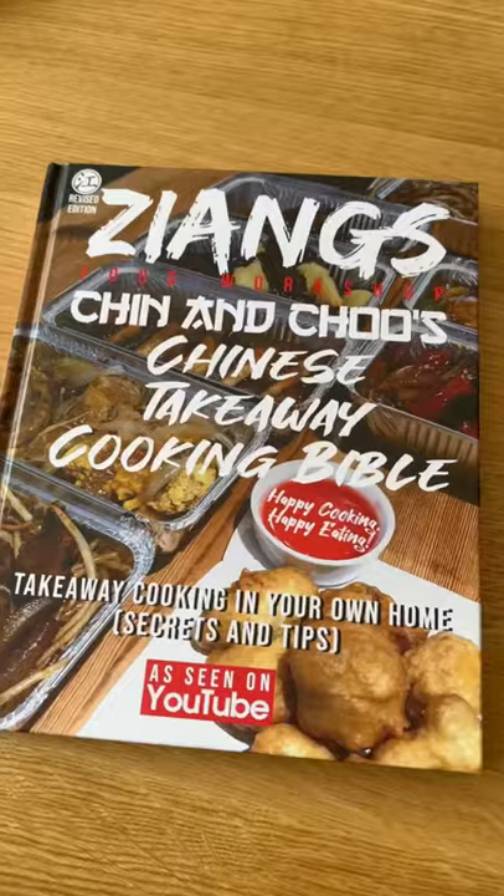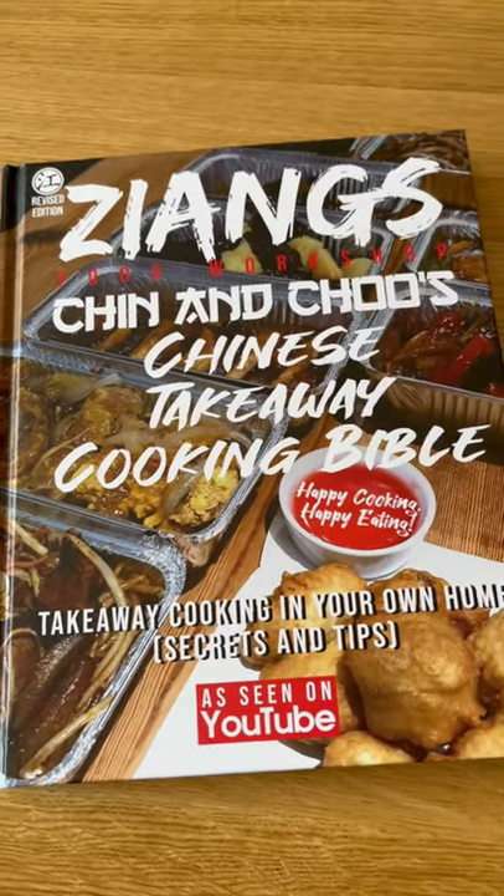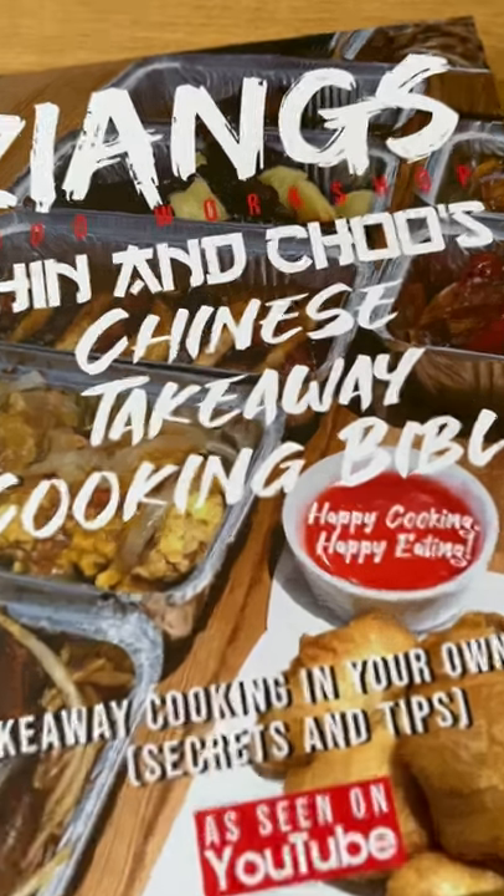Next one I'll do will be with chicken. For the best recipe of this, buy a cookbook at chillandchew.com or visit our YouTube channel, Jang's Food Workshop.